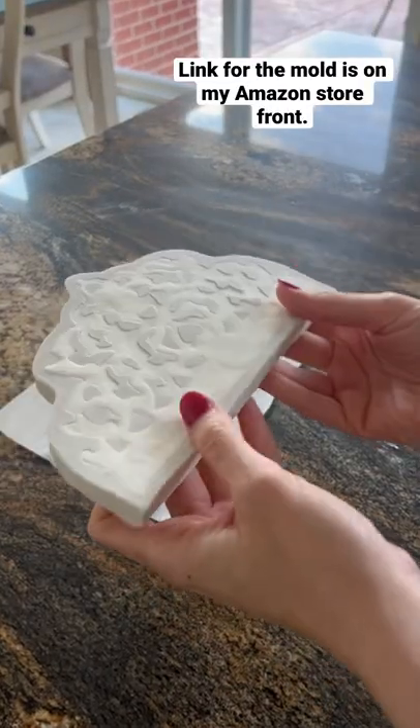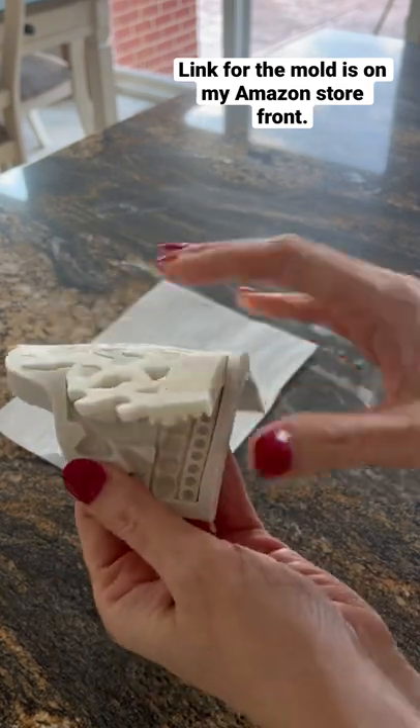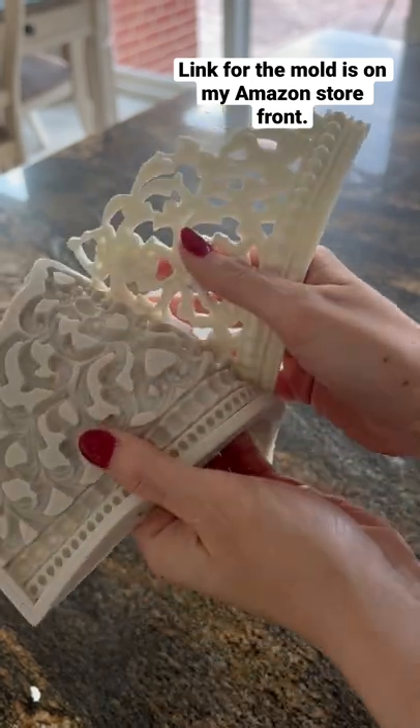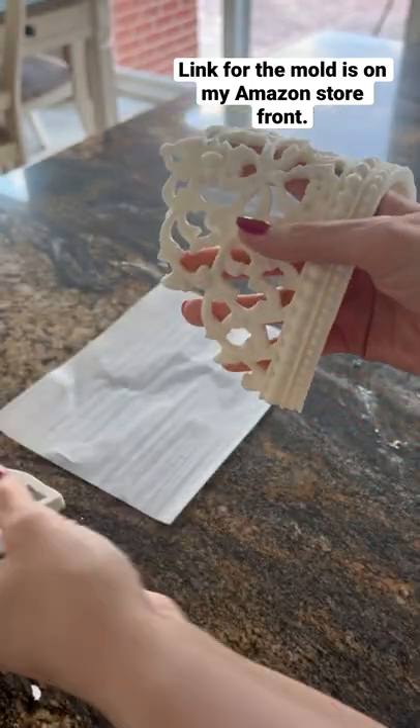Now for the satisfying part of taking it out of the freezer. Prior to putting the fondant on, I did use some vegetable shortening and rubbed it on the fondant as well as on the mold so it comes off nice and easy, as you see here.